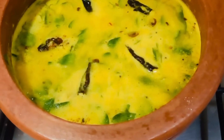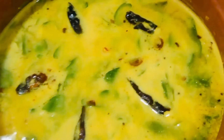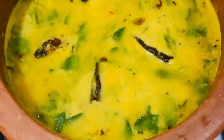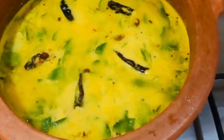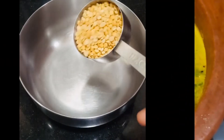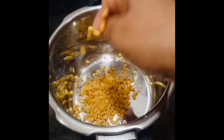I am ready for this curry recipe. I will take a full cup of curry.